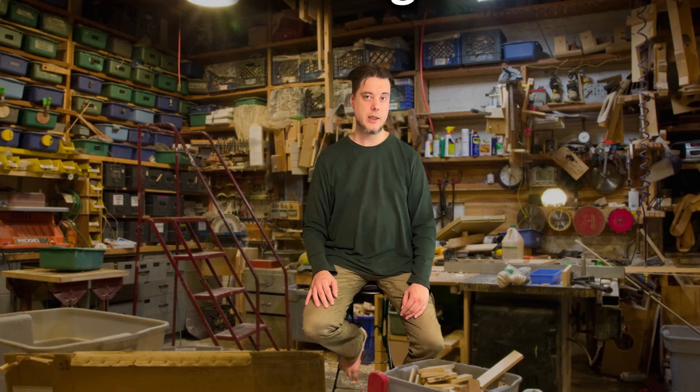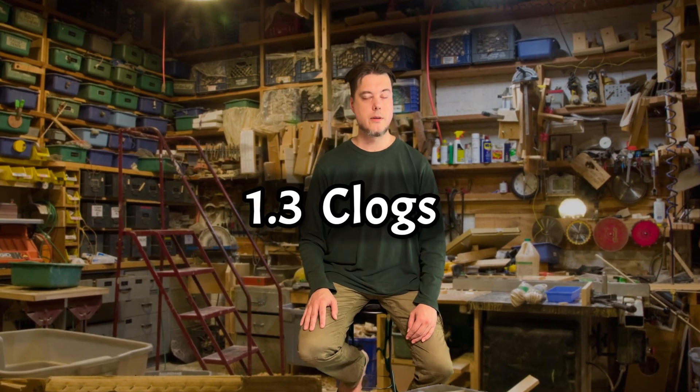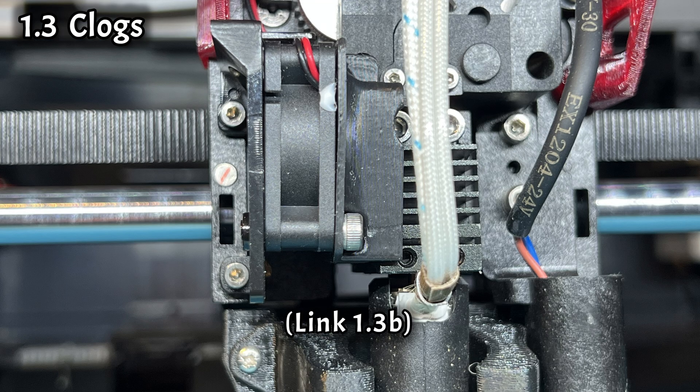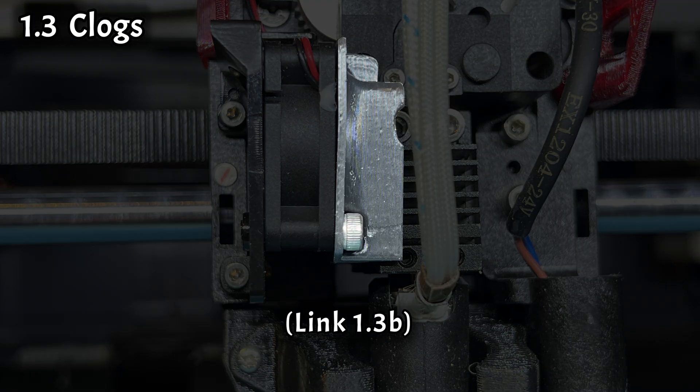Number three: clogs. This is an easy one. The hotend cooling fan doesn't blow directly at the hotend heatsink, so the heat break may fail to do its job properly, causing clogs. PLA should always be printed with the top glass open with a bracket or removed, but the actual solution is to print a shroud that directs the airflow directly to the heatsink. Print, install, done — never have to worry about it again.